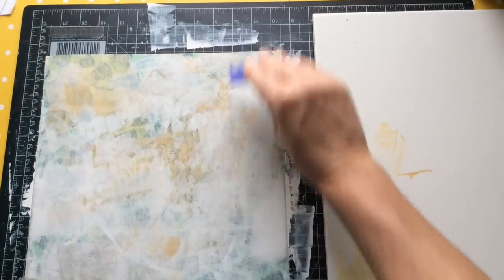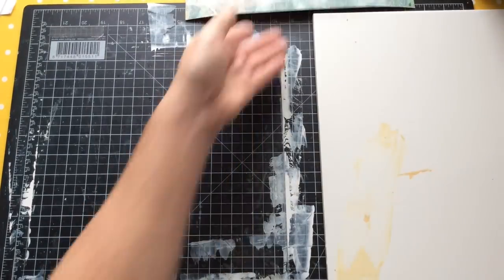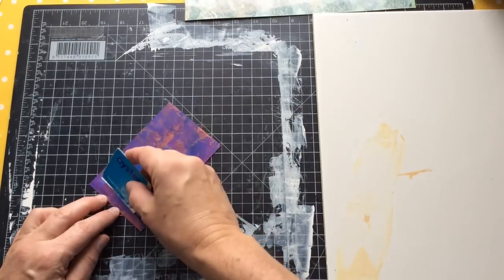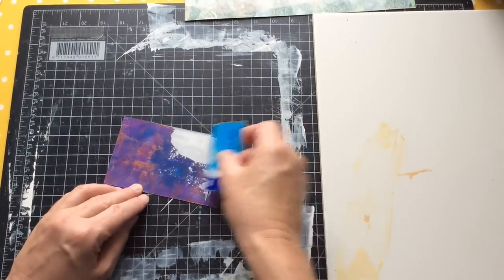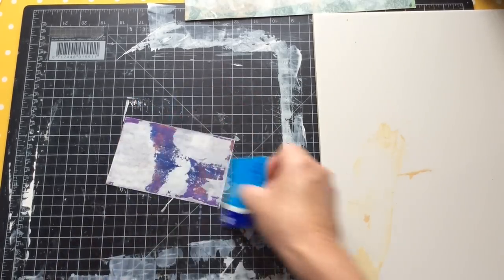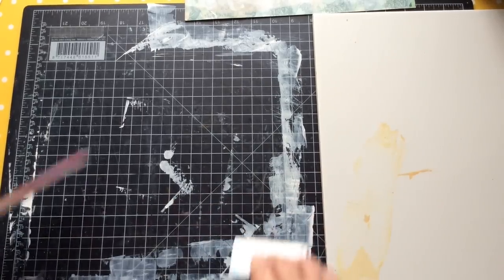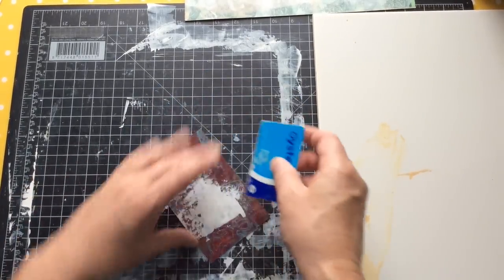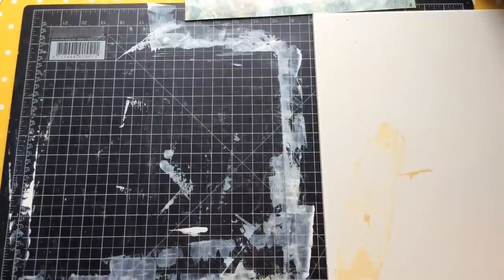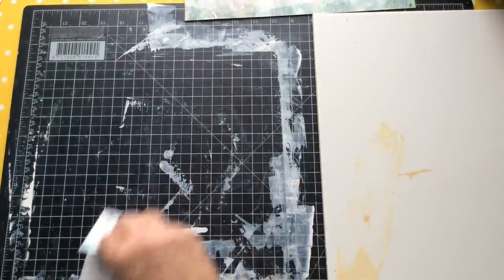We've got our base layer of paint down. Let me just set this aside and scrape off the excess. Let's grab one of the postcards and see whether I can add something of interest to it. This is how I build up layers upon layers on my postcards - I just use whatever I've got. When I start stenciling, I'll stencil pieces onto it. I don't waste paint unless I have no option due to a time constraint or something else on the go.